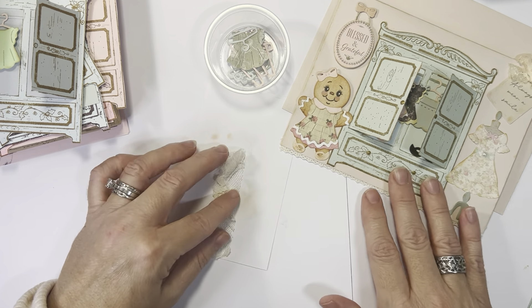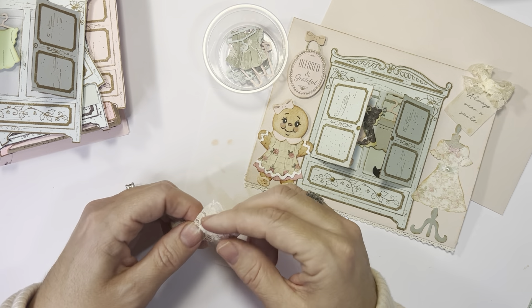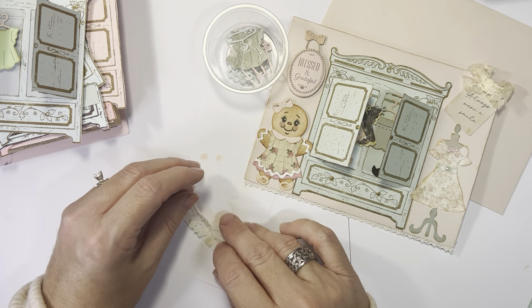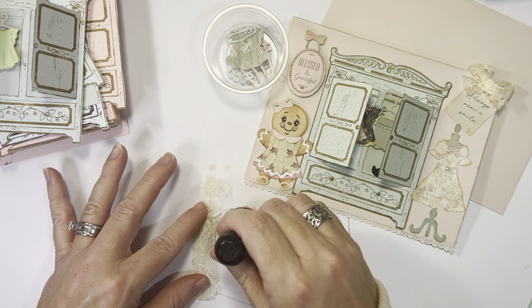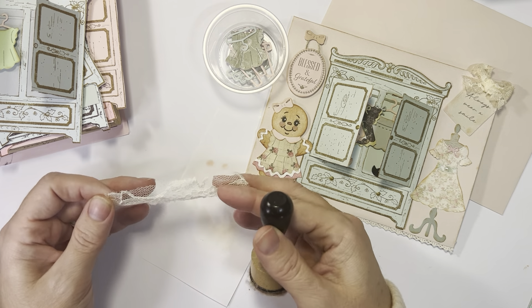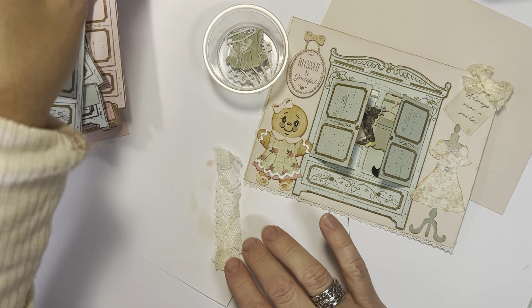For the lace bow up here, I just took some lace and tied a bow. But I wanted my lace to have a little bit of an aged look, so I used some distress ink and just distressed the edges. It'll give it a little bit of a brown hue, and I think it adds a little character to it that wasn't there before.